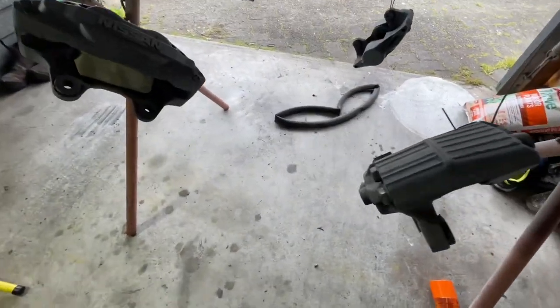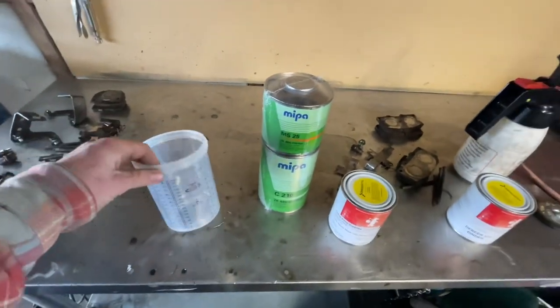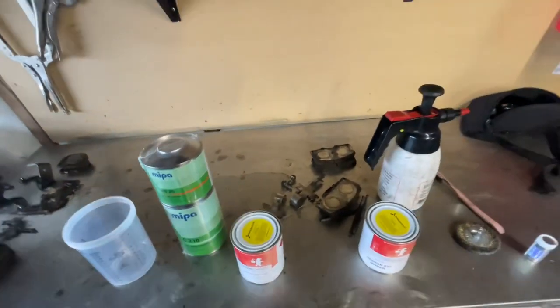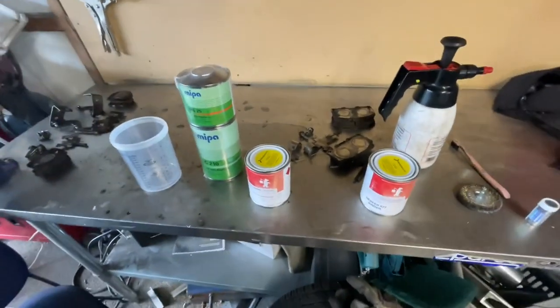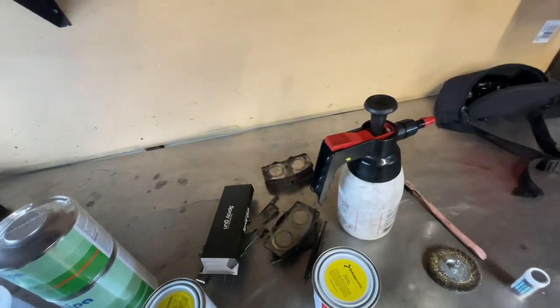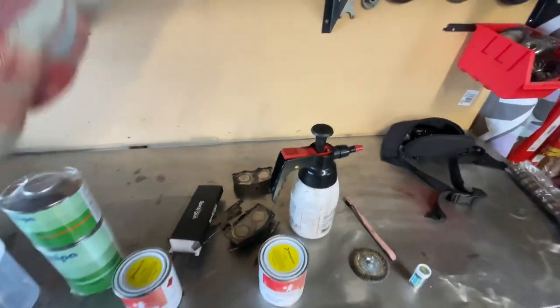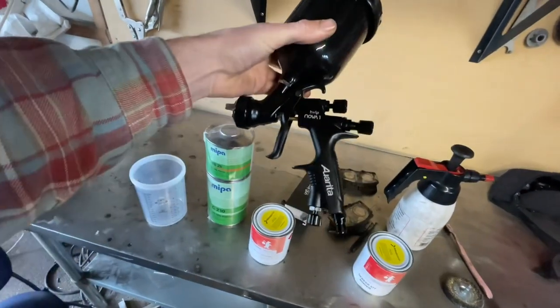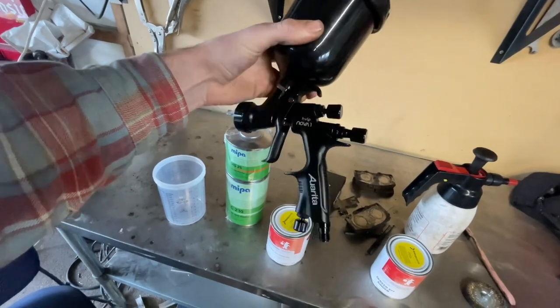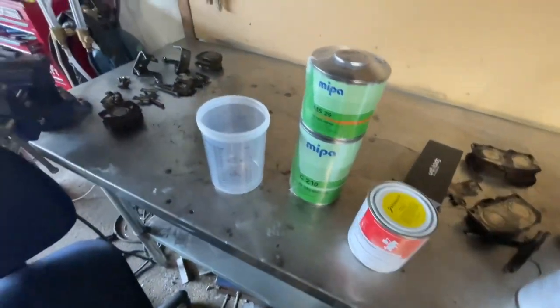They're all going to be the same color which I'm really excited about. But this is what we've got to deal with today — never done any proper painting before, but I went and got this spray gun so that's cool. Excited to give that a test run and start mixing up.